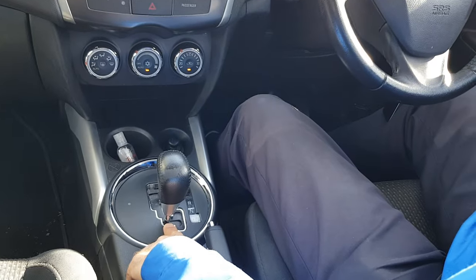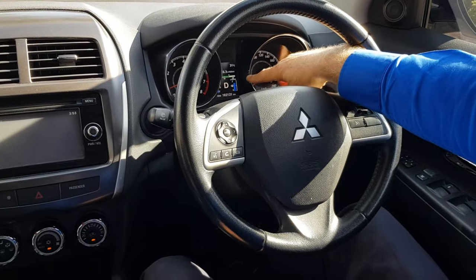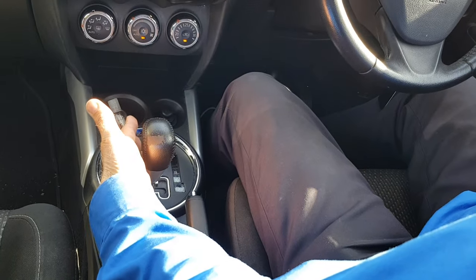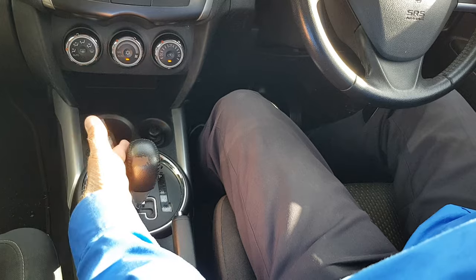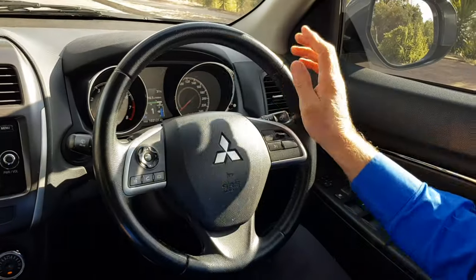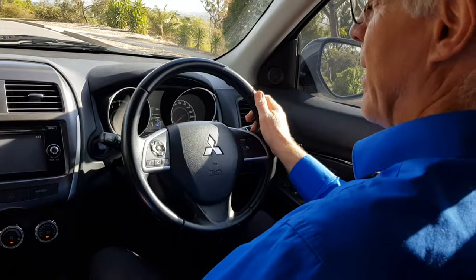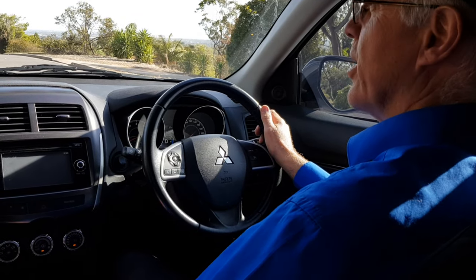You can see on the dash here we've got the letter D for drive. Now if I move that gear shift over — and all auto cars have some way of doing this — I can shift it into a manual mode. There you can see gear one, and then plus and minus for moving up and down through the gears.